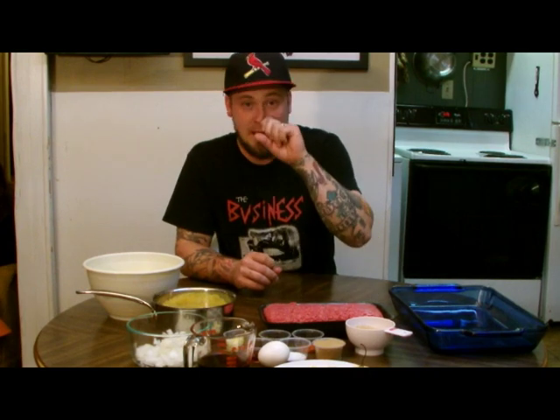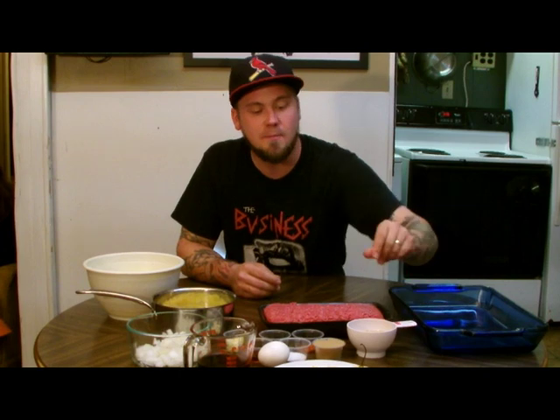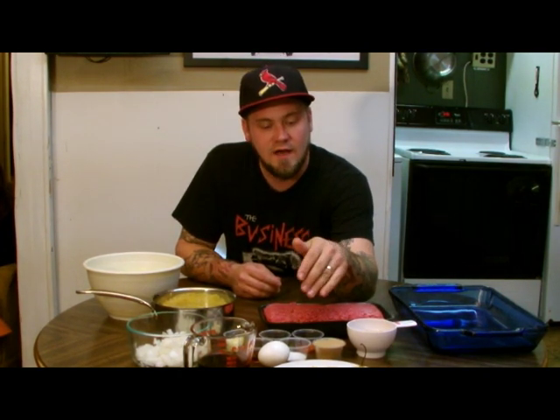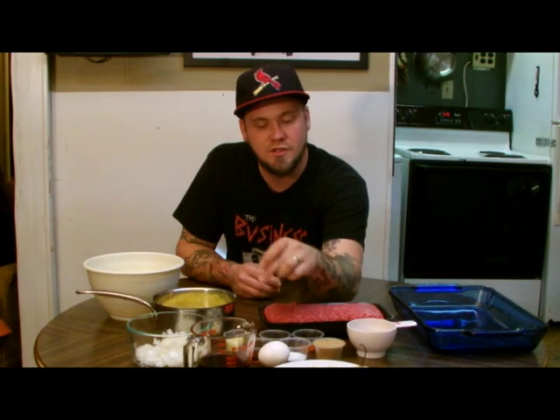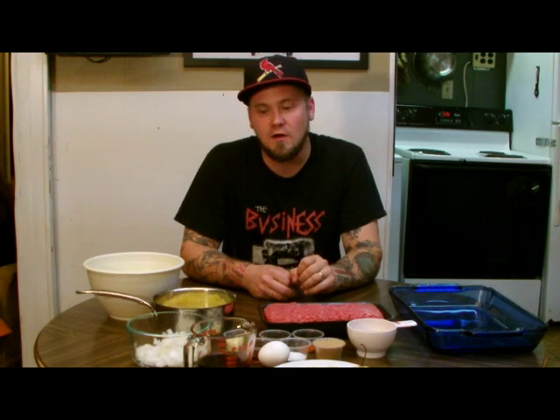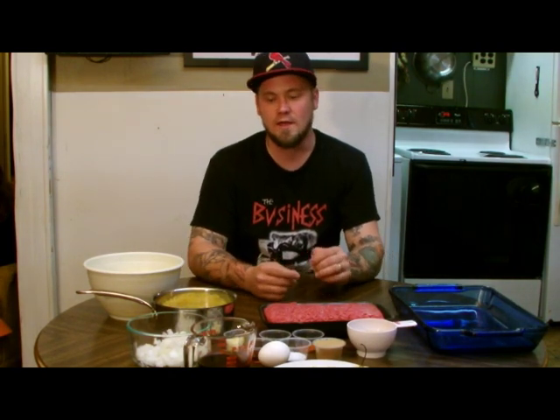Tonight we are making a two pound meatloaf using two pounds of ground beef. We are going to use about a half cup of breadcrumbs and one egg, and then we have got the red pepper, the ginger, the garlic, and the sesame oil. That is all going into our meatloaf tonight along with the onion, brown sugar, soy sauce, and pineapple. We will also make a quick sauce to go over the top.